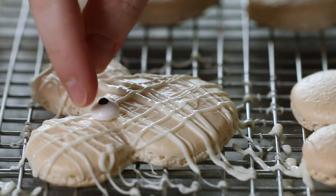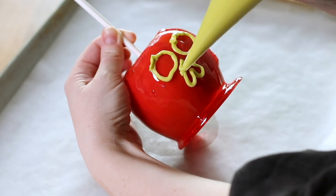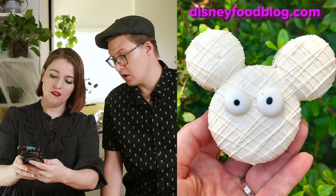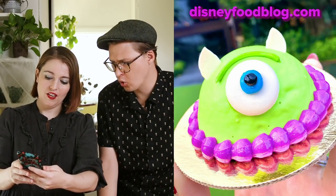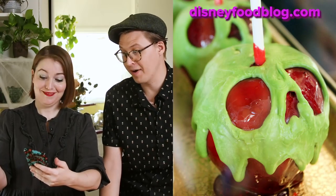I thought it would be very fun this week if I tried to recreate some Disney Halloween treats — ones that you can get at Disney World and Disneyland. Let me show you what they are. I love snacks. These are gonna be hard. I have faith in you that at least one of them will be close. Wow, just one.